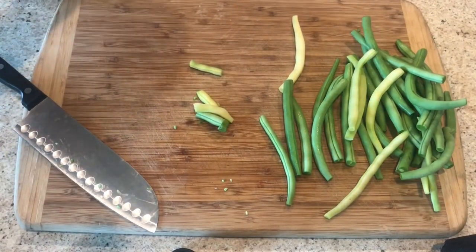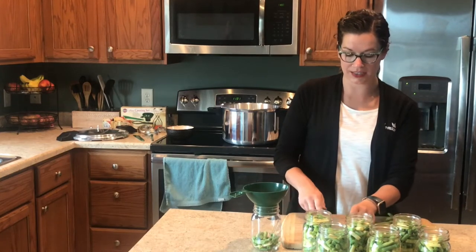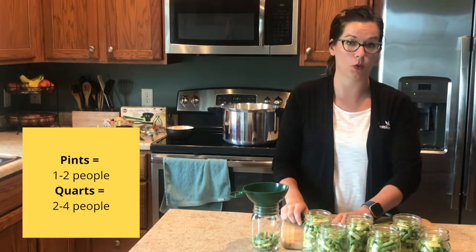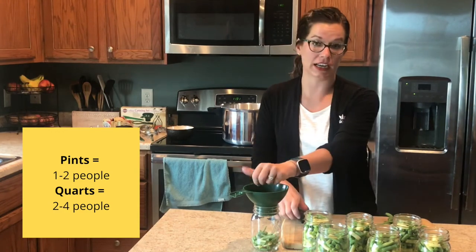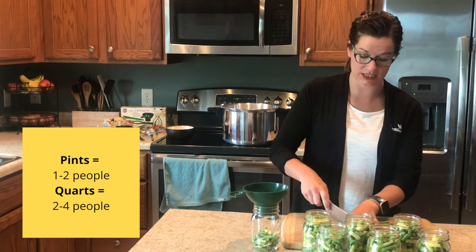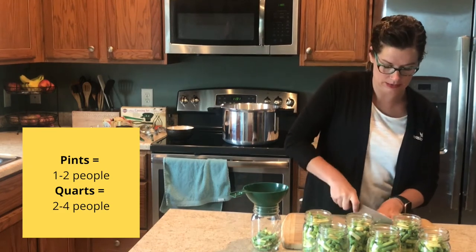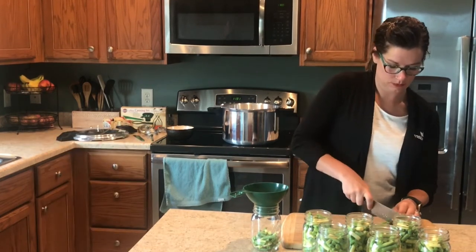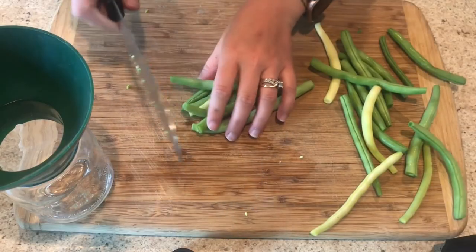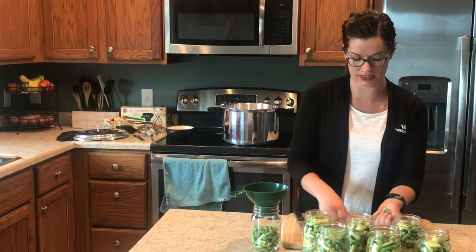Today we are canning into pint-sized jars, which are a good size if you are canning to preserve for yourself or maybe one to two others. If you're canning for a larger family, you might want to consider quart-sized jars, which are twice the size of a pint. Just make sure you pay attention to the processing time difference between pint and quart size.